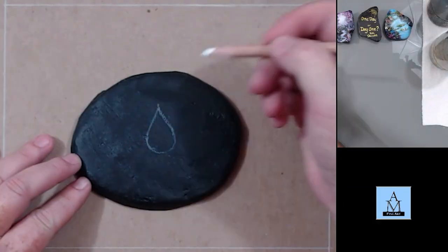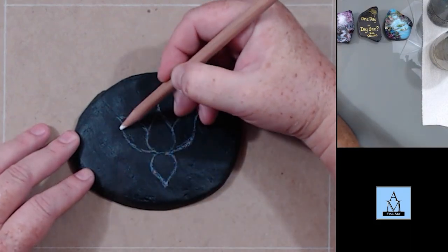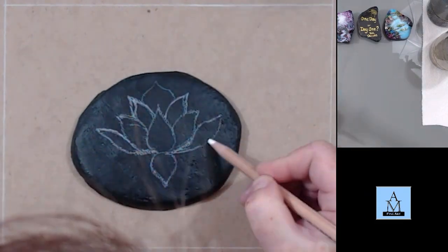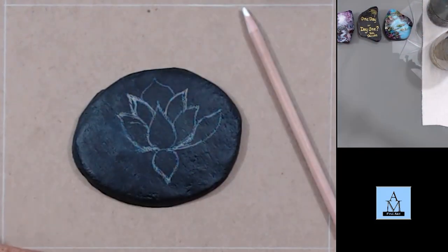I'm starting on a rock that I've painted black for the base coat. I made this rock out of cement, and now I'm just drawing in the design for the lotus flower. You can find any of these designs on Pinterest or on Google — they're pretty easy to draw in. I'm using a charcoal pencil.